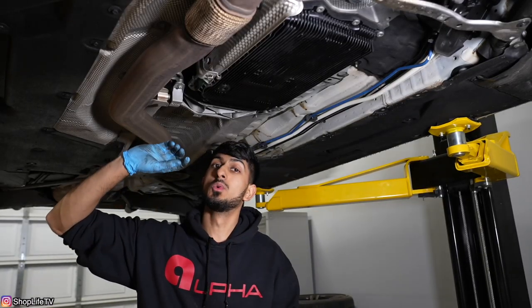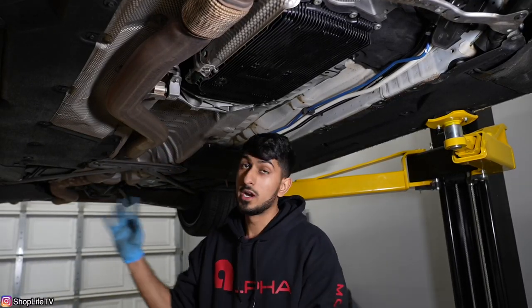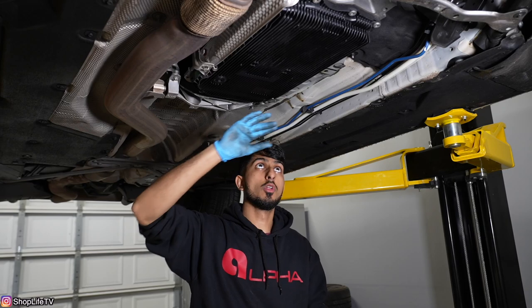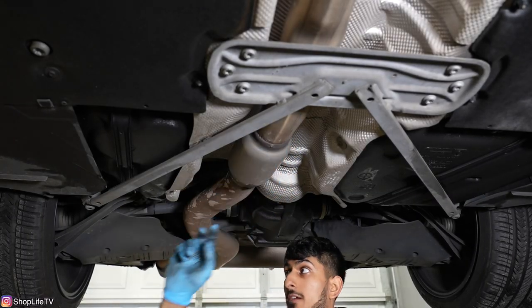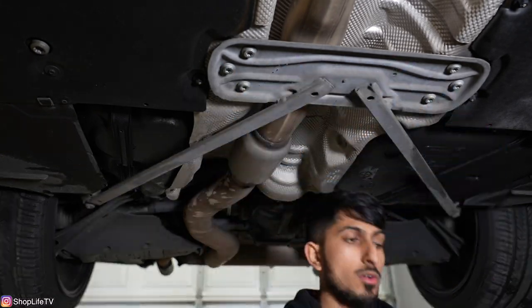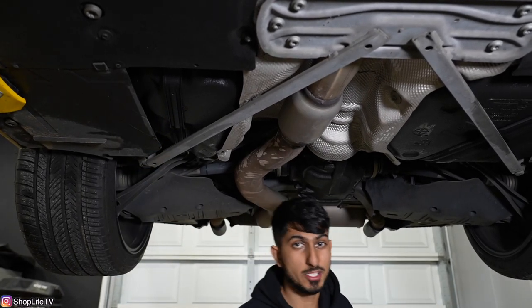Now we're going to disassemble some of the exhaust. You could remove the entire exhaust if you're upgrading it anyway, but we're not, so we're going to disconnect the whole front half, remove the rear brace, and let the exhaust dangle. If you're doing this at home on jack stands, you can just let the exhaust rest on the ground. To remove the rear brace, you're going to have two T60 bolts, one on each corner, and then six T50 bolts in the middle.